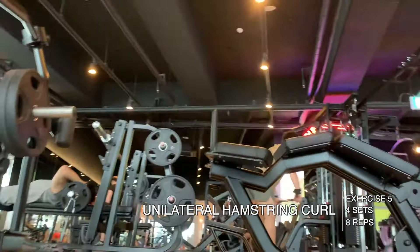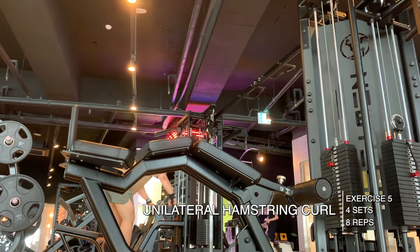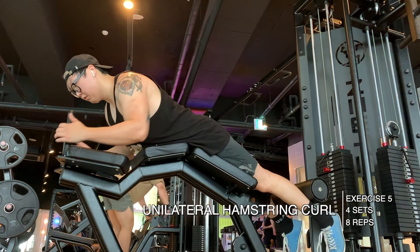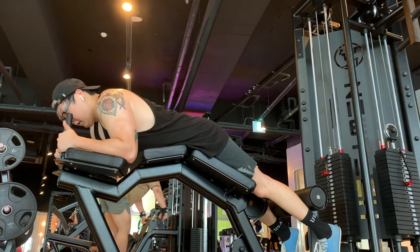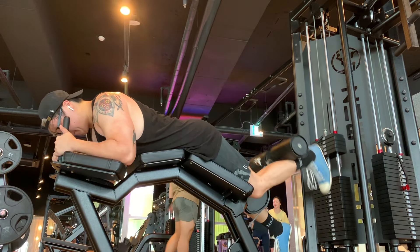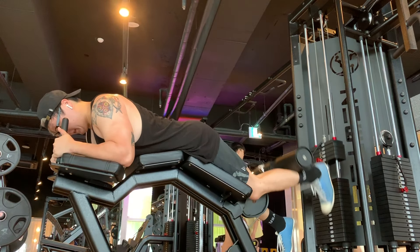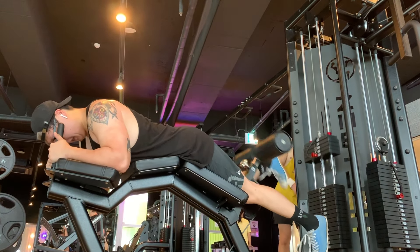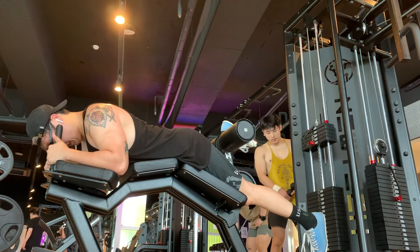The fifth exercise was prone hamstring curls — four sets of eight. I did these unilaterally at 25 kilograms. My right hamstring was feeling a little knotted up, so I decided to stay light instead of pyramiding up in weight, just to avoid any potential injury.